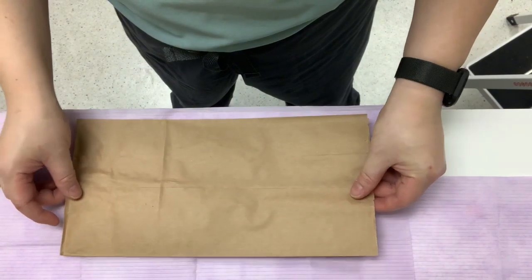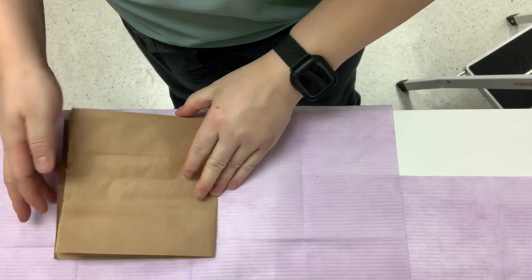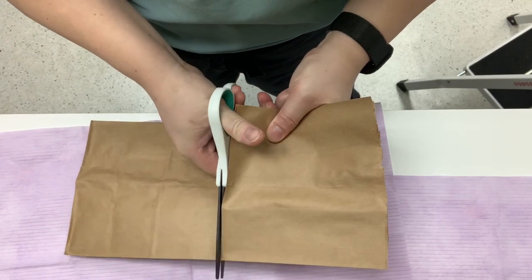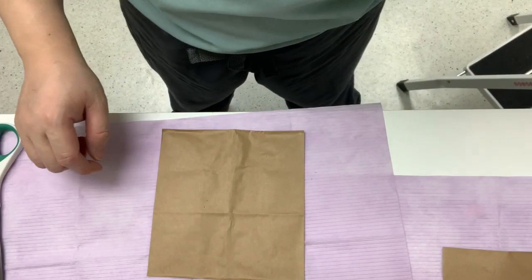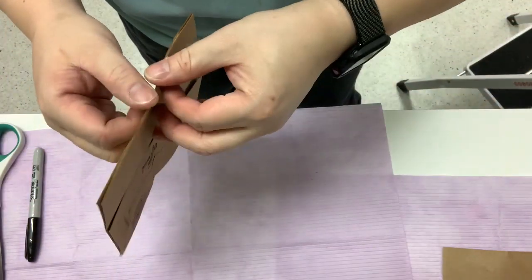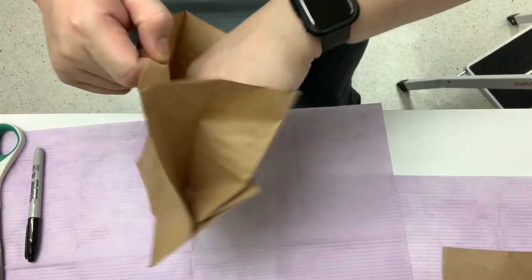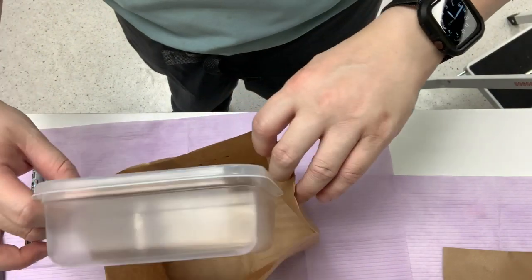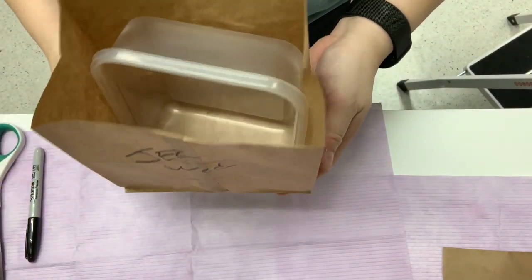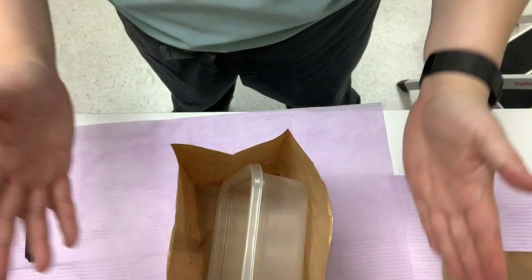The easiest way is to get a standard paper bag like this. Fold it in half — just take a regular paper bag, fold it in half, and then, just like they do in CrossFit, trim that fat. Toss the extra. Then label your initials and the day of the week. Open the bag, take your little Tupperware, and put it in there. You really want to shorten the bag so you have quick, easy access — not a lot of fumbling — because the paper bag lets the mask breathe but also gives it a nice place to store.